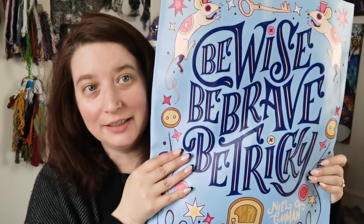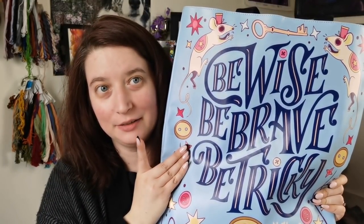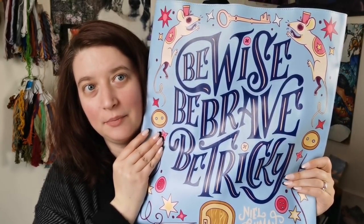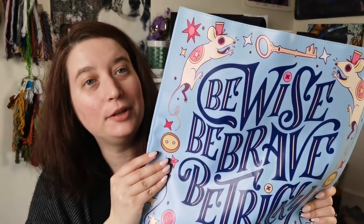WIP number two — this is my Coraline bag from the Black Needle Society. 'Be wise, be brave, be tricky.' This is still available. It's made of a pleather material and it's lined with a beautiful silky fabric. It's really well made and it is over on the Black Needle Society's vault. You can also use my code RR Craft Five to save some money. You can get past patterns and project bags there too.